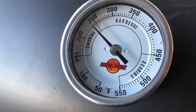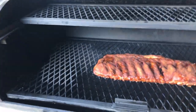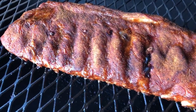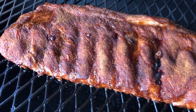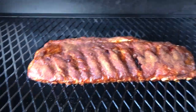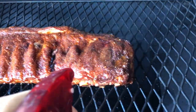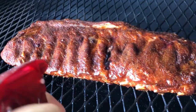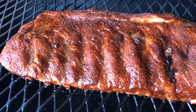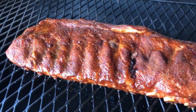We're at our two-hour window, a little under 250 — that's all right, I was trying to keep it above that, but we're looking good. I was going to wrap around the two-hour window, but I want a little darker color than that. It's starting to look a little dry, not too bad. Get a little squirt. I need a little darker bark before I wrap it up. Other than that, it's looking good.